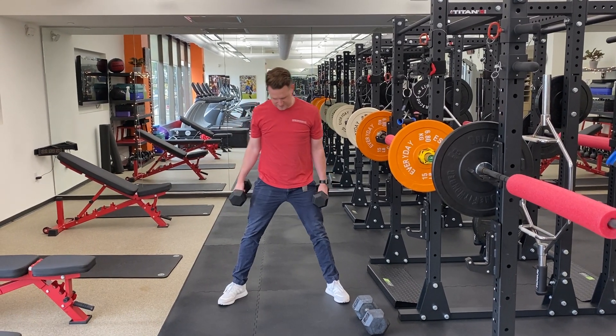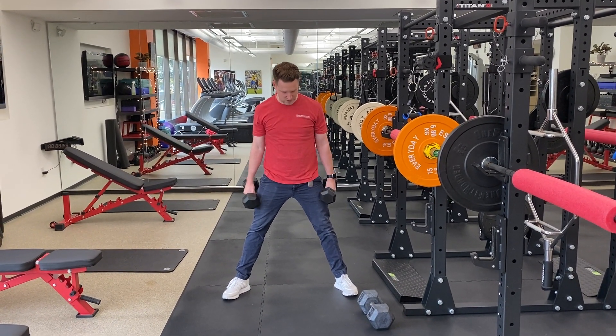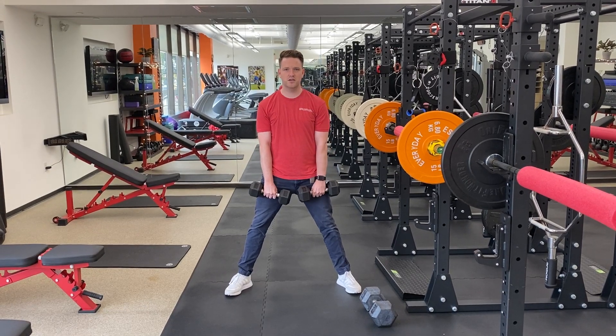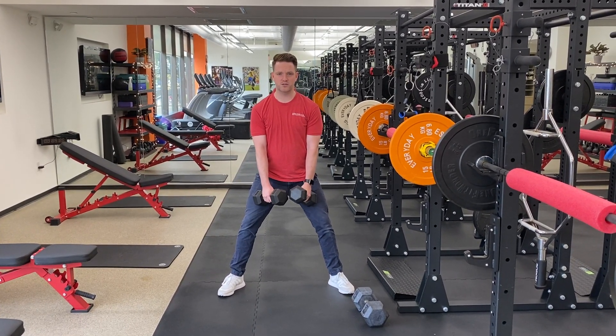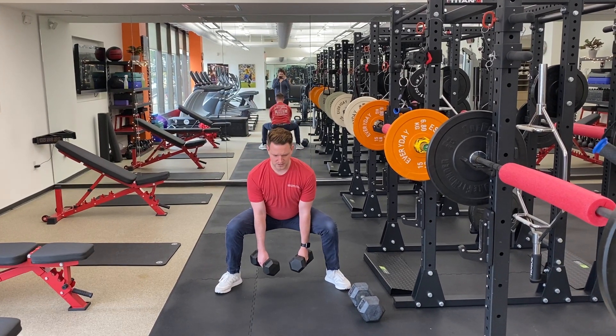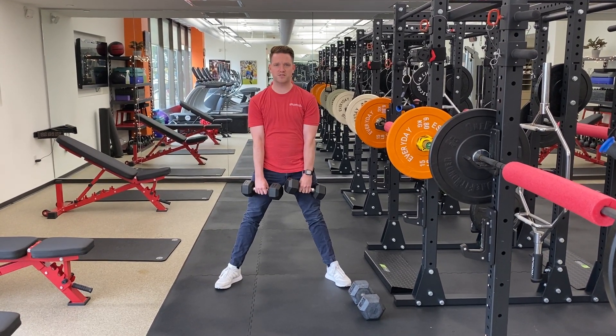Dumbbell Sumo Squat. You're going to get your feet wider than your shoulders and your toes slightly turned out. The weights start kind of in front of you and you're going to sit straight down, press into those heels, and stand up tall.